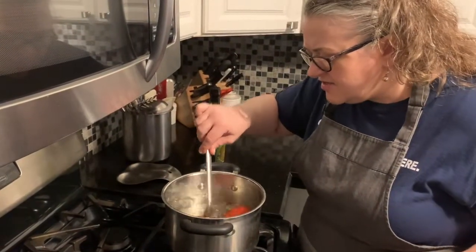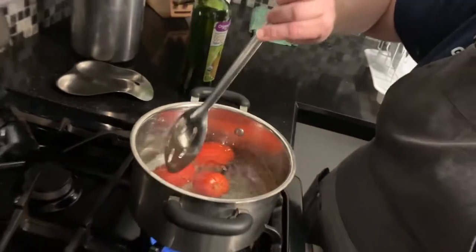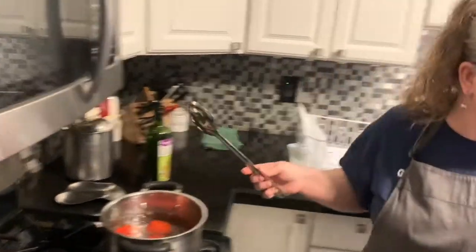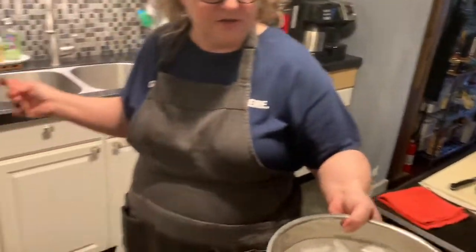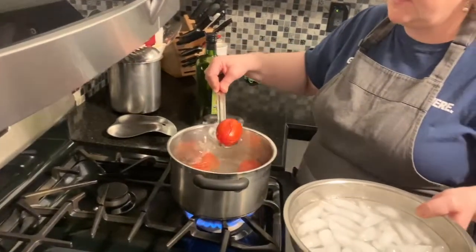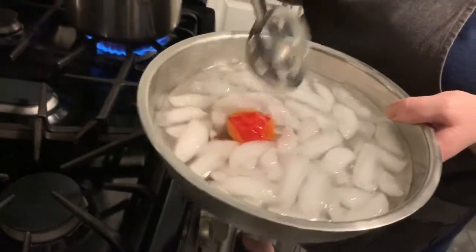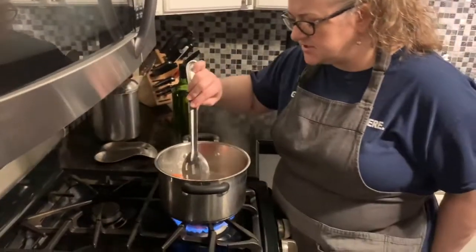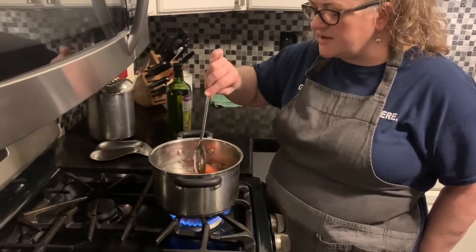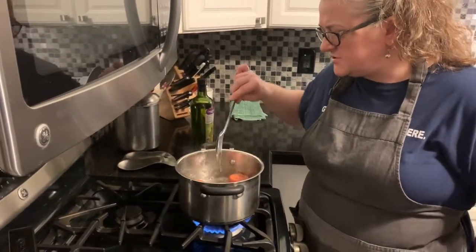The tomatoes are boiling. This one is starting to come apart — can you see how the skin is starting to peel off? We're going to let them go maybe 30 seconds longer. I'll grab our bowl of ice water — it's just ice and water. That one tomato with the skin starting to peel, we're going to plunge it into the ice water. That's going to cool it down quickly and make it easy to peel the skins off. Sometimes they're a little stubborn and you have to boil them two or three minutes.